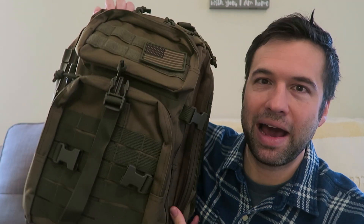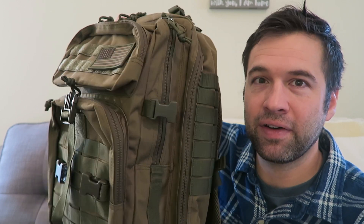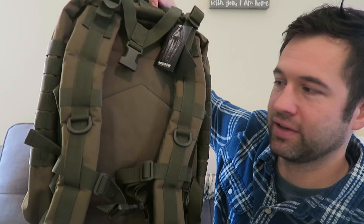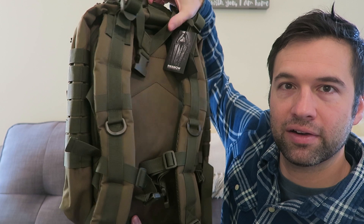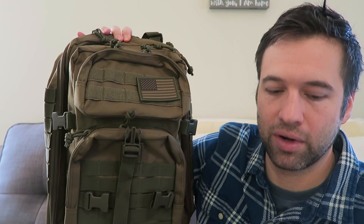Hi, I'm Nick Schell with Family Friendly Daddy Blog. I am so excited to get to review this bag with you. This is the backpack of my dreams — I've always wanted one like this. I didn't know I could ever find one this glorious. Look how awesome this is: the color, the detail, all of the hidden compartments on this thing. Let's get to work.